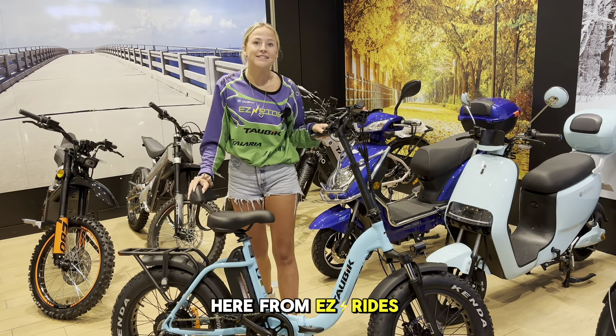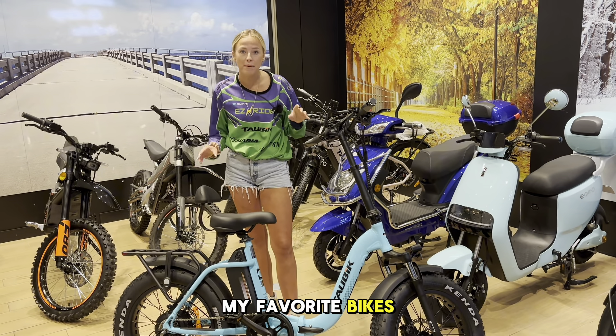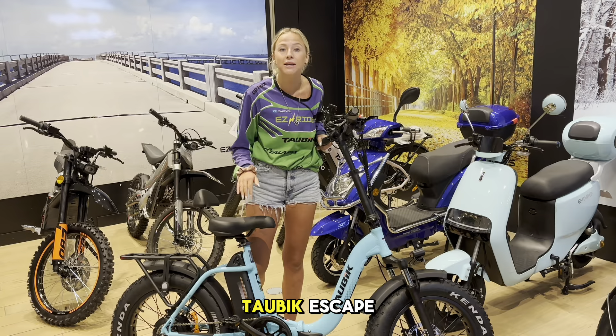Hey guys, it's Grace here from Easy Rides. Today I want to show you one of my favorite bikes and why. This is the Talbic Escape.